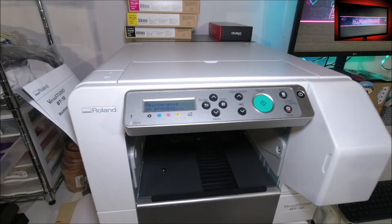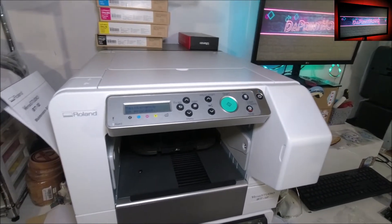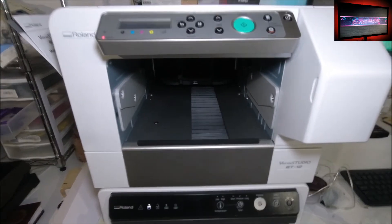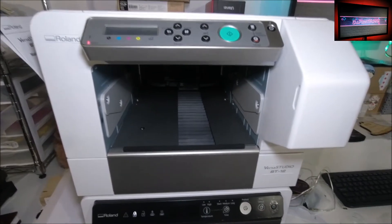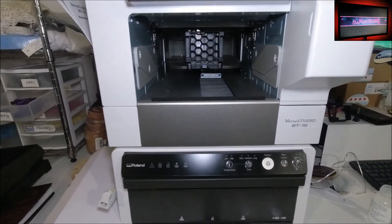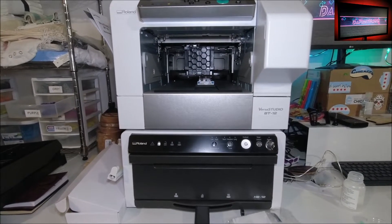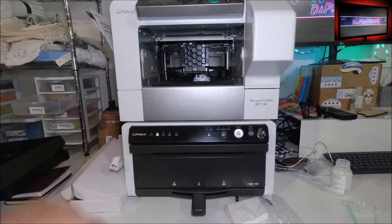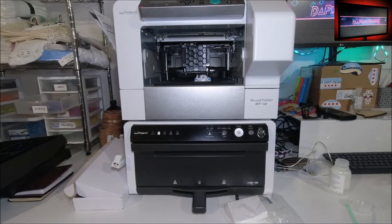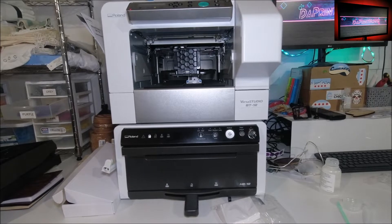Hit start and it's gonna go through the process again. To show you what it's doing - it's actually doing a head unit clean on the inside. The head is going back and forth inside there. It'll go through its own process by itself, and that's it. That's the only maintenance you literally have a couple minutes of actual work.